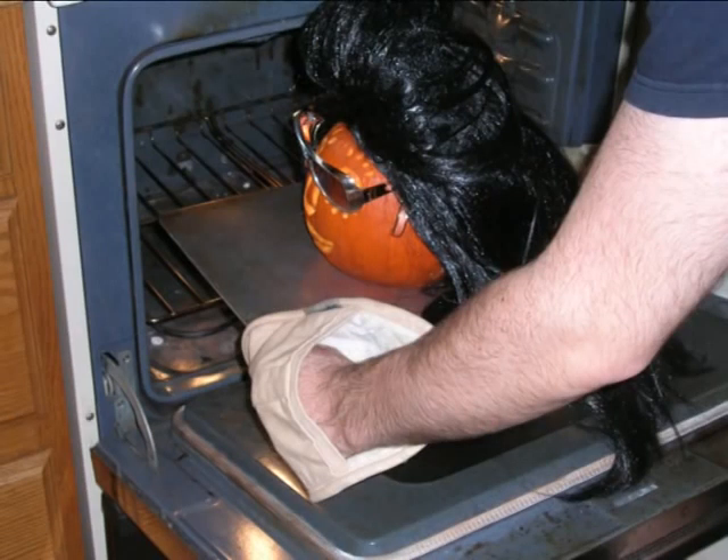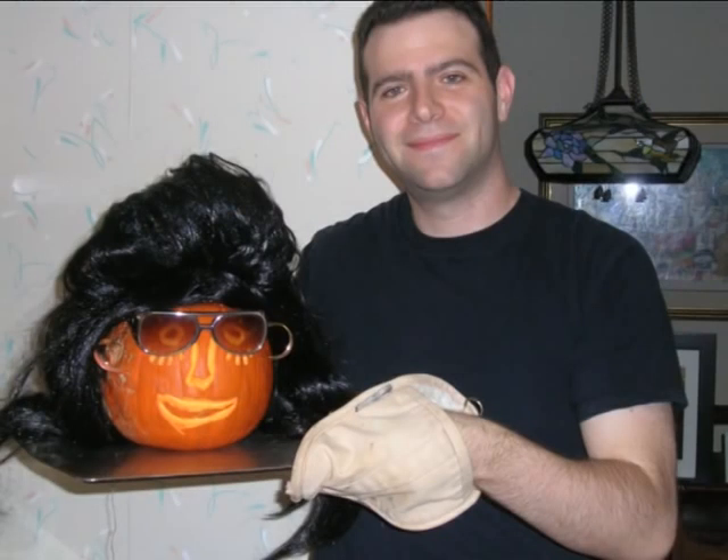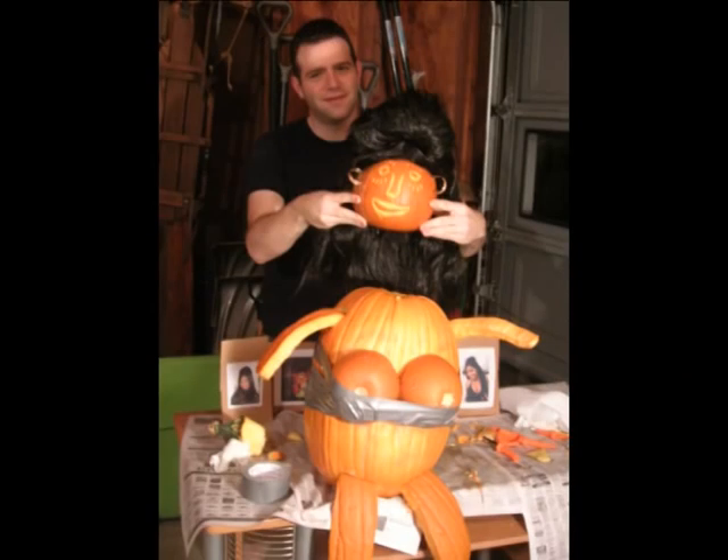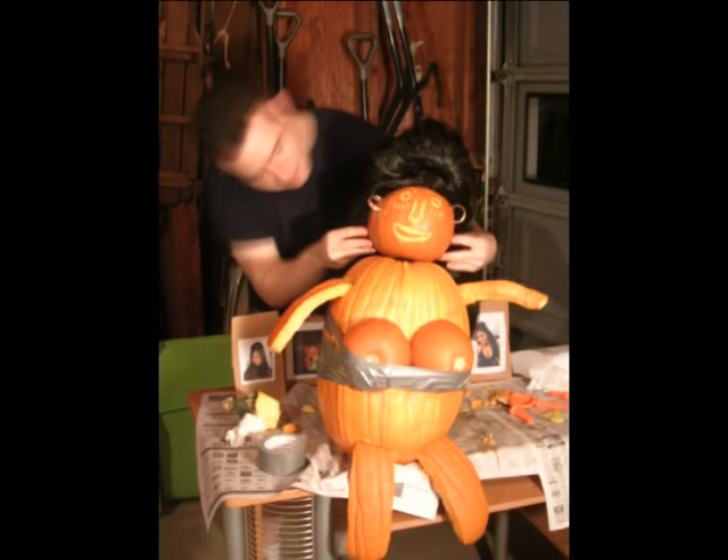And now her head is ready to come out of the tanning bed. Perfect — our girl is looking fresher than ever. On a side note, she also tastes great with some butter and brown sugar. Anyway, I bring the Snooki head back to the garage so I can crown my masterpiece. Beautiful.